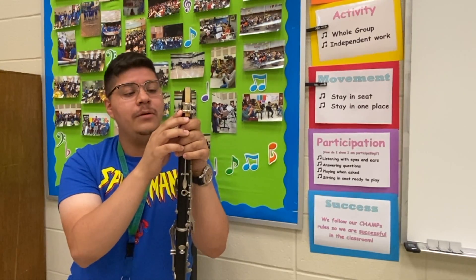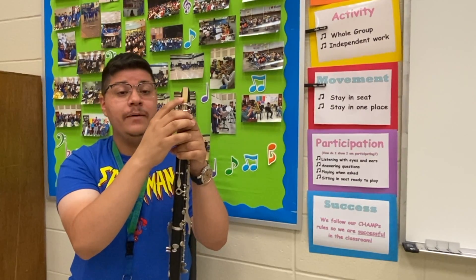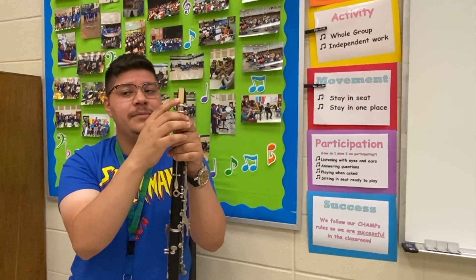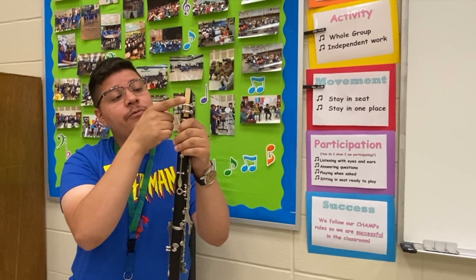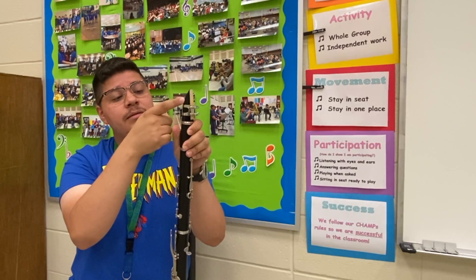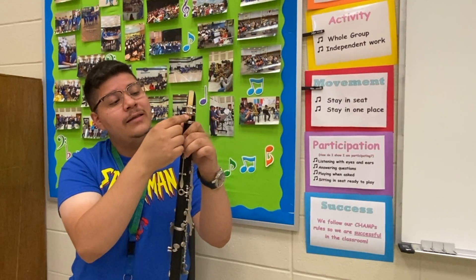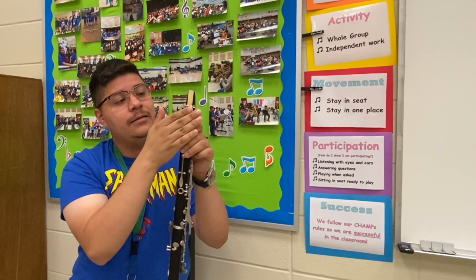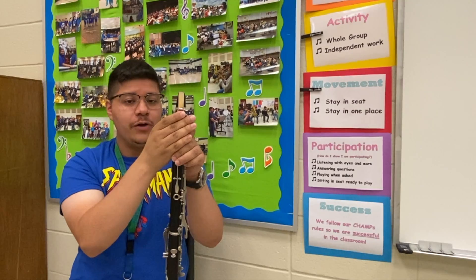Now there's two more parts to the mouthpiece. First off, we have the reed right here, which is what vibrates against the mouthpiece to make a sound when you blow into it. And then what's holding the reed in place with the mouthpiece is the ligature. The ligature is this part right here that tightens and holds the reed against the mouthpiece. Pretty easy, and I'll show you how that works.